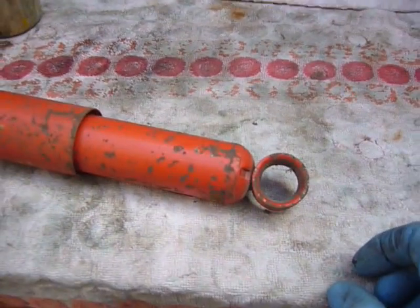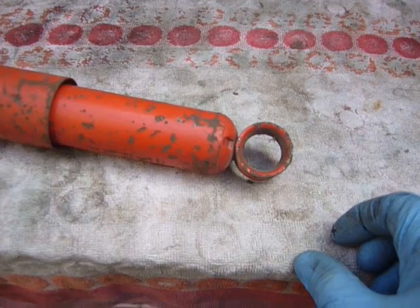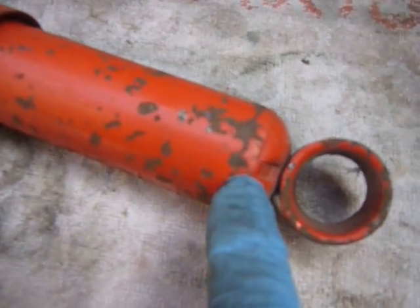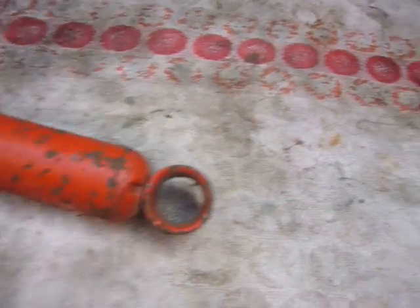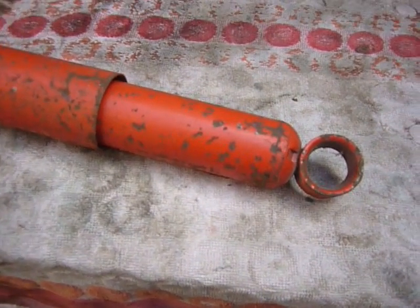This is actually a good shock so the oil has not gone thin, but it's the only one I've got to demonstrate so we're going to use it. You can see there's a crimp mark on the bottom here. We'll go three-quarters of an inch to an inch higher with our grinder and we'll clean off the old paint until we get back to good metal.